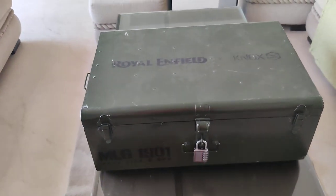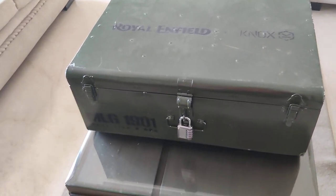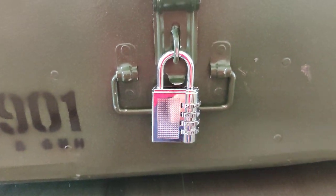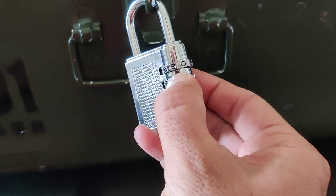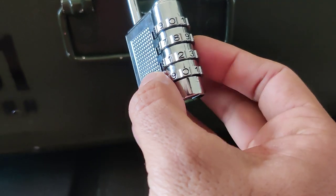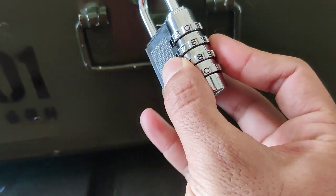Royal Enfield and Knox had an association two years back where Royal Enfield started using Knox's reinforcement or protection inside their riding jackets. This box contains some gear — basically a new range of riding gear which Royal Enfield is offering now, along with a completely newly designed knee and shin guard. The code here is the same as the year when the company was formed. Let's try and open it — all right, as you can see it's open.